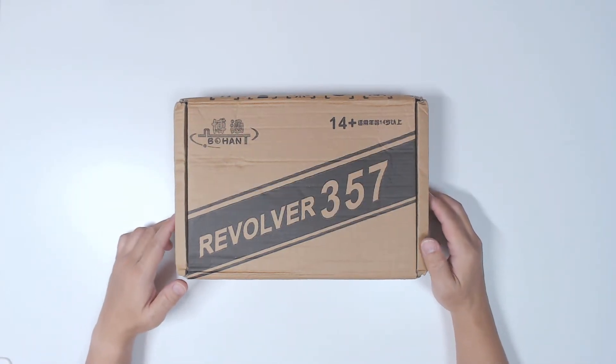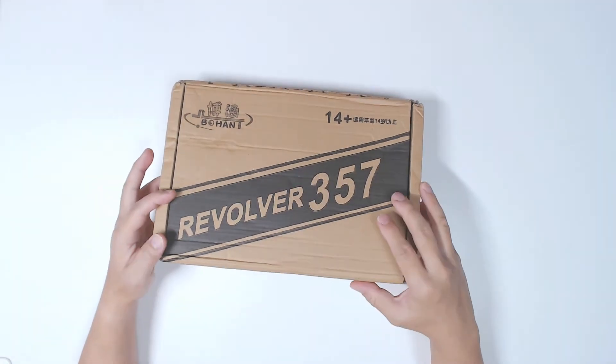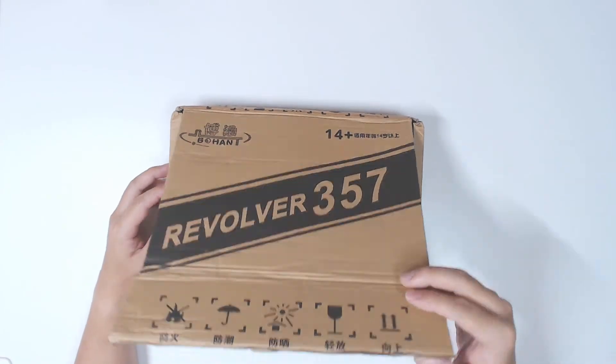Hi guys, Tungsten here. So I received this Revolver 357, so let's do the unboxing and take a look at what's inside.